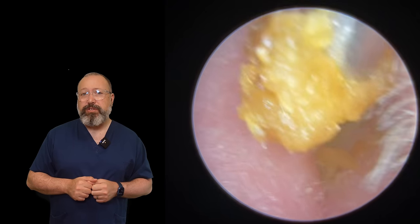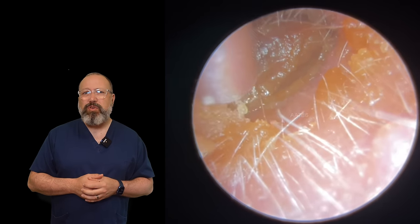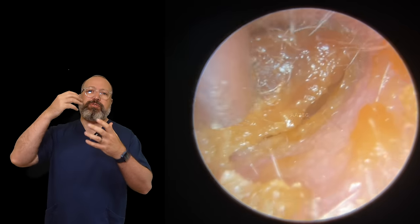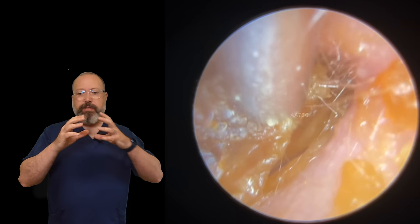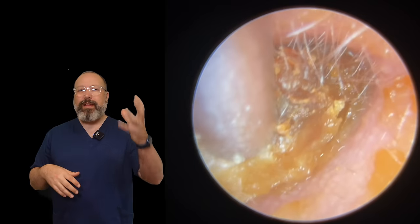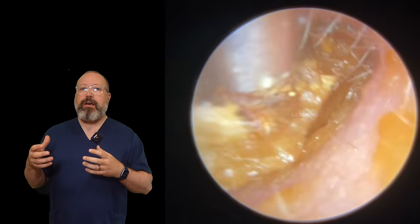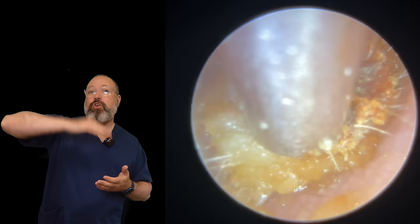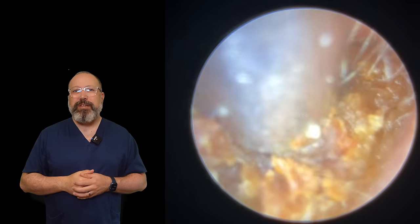Very, very similar type of wax to the first patient — that sort of crumblier type of material. Now this is a bit of a different one because what you have here is this hardened-up surface layer of wax. What you can get with some patients — we talked about the last patient having a dry ear canal, basically drawing all the oil out of that wax making it really, really tough — is you get a much wetter, softer wax in the more medial portion, closest to the eardrum. As it migrates out, the wax starts to harden and forms these harder surfaces, with a much, much softer layer underneath.